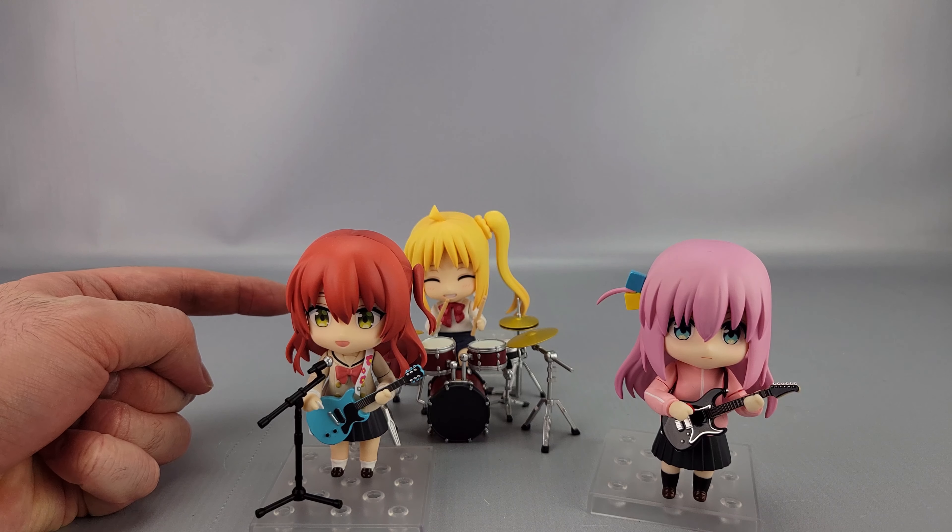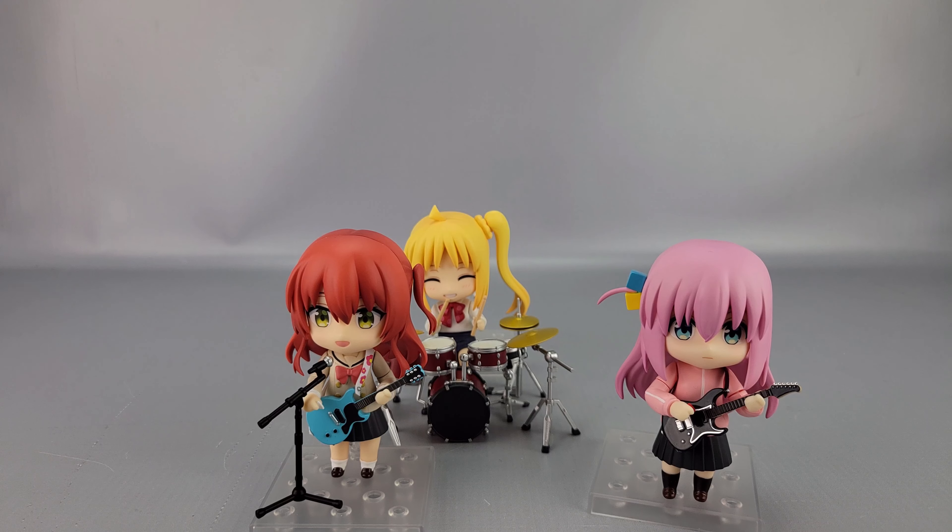Note that the cymbal stands are bent at different angles to help you figure out which is which, since all the cymbals are different sizes. Also remember the biggest cymbal goes on her right side. She has decent posability for a Nendoroid, a great accessory count, and she looks good with her bandmates. Rio's Nendoroid should be coming out in about April — just a couple more weeks — and then the full Kessoku Band will be complete.